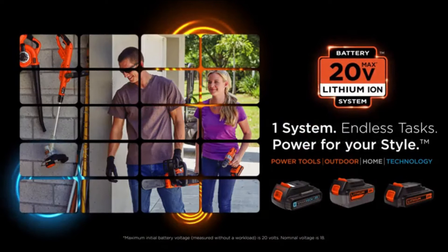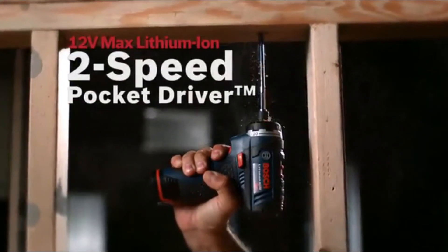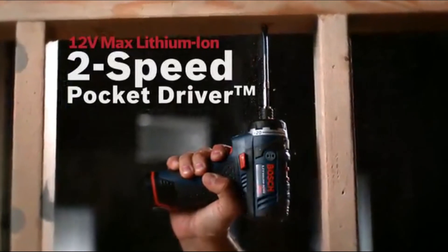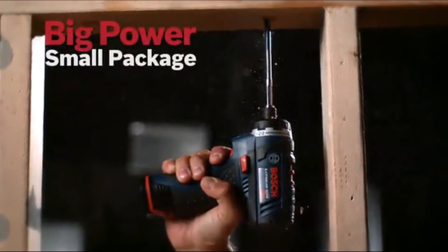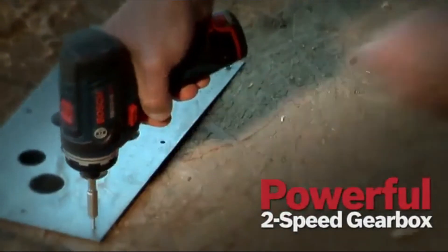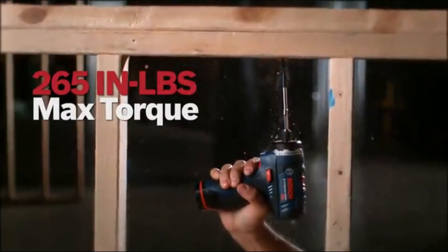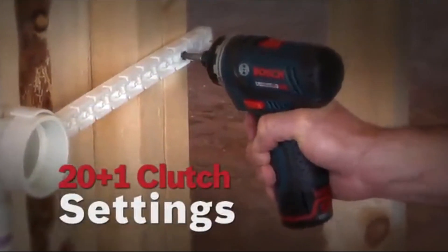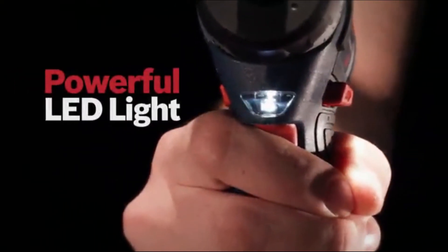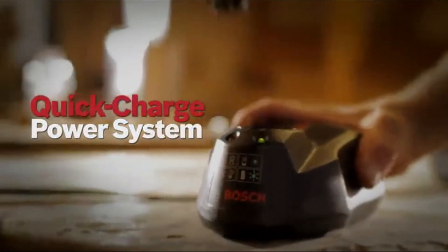The Bosch 12 Volt Max lithium-ion two-speed pocket driver: big power in a small package, best-in-class compact size and lightest weight. Features a powerful two-speed gearbox, 265 inch-pounds of max torque, universal quarter-inch hex bit holder, 20-plus-one clutch settings, and a powerful LED work light. It comes with Bosch's 12 Volt Max lithium-ion quick charge power system.